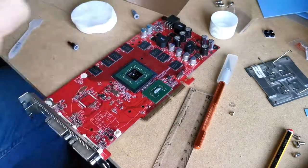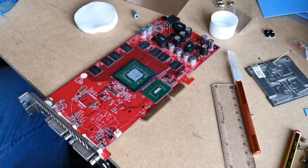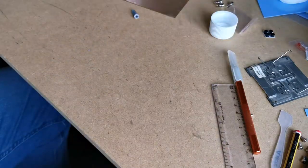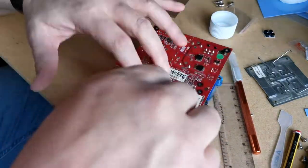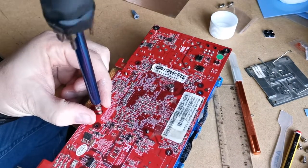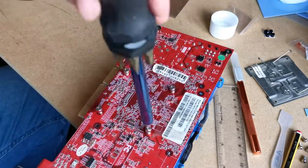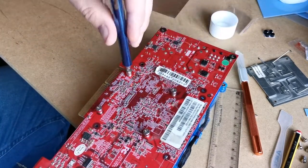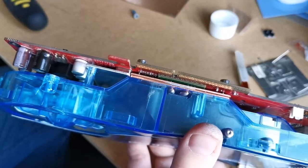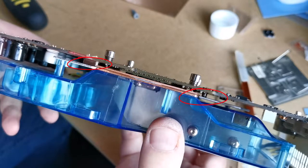After a generous helping of thermal paste was put on between the copper plates, I repasted the card and fitted it all together. I also went back and added some thermal pads on top of two components that were in contact with the aluminium plate.